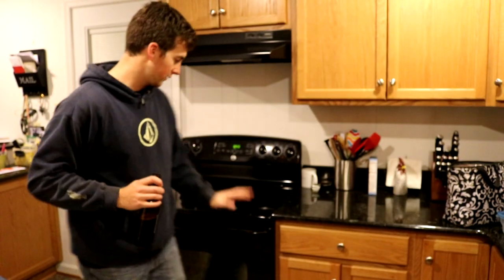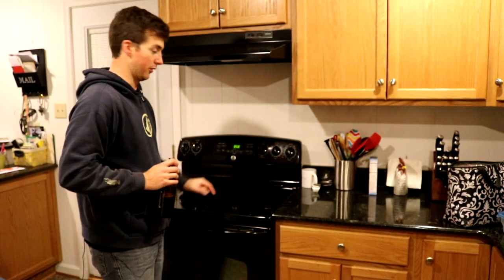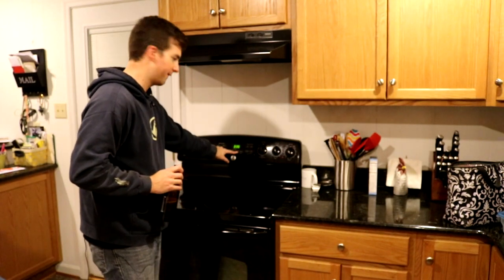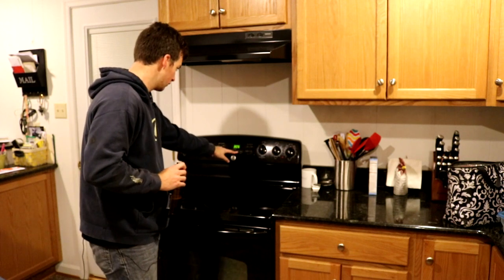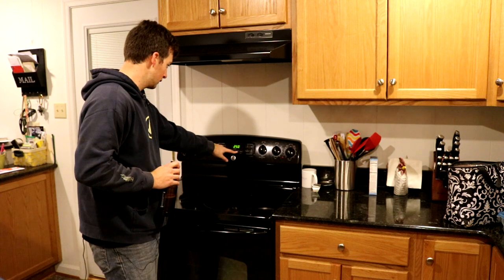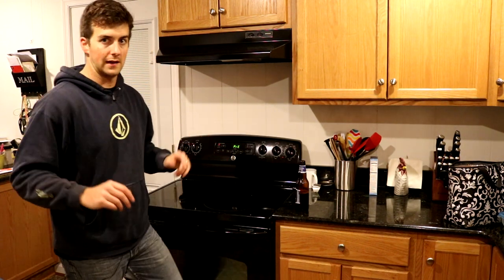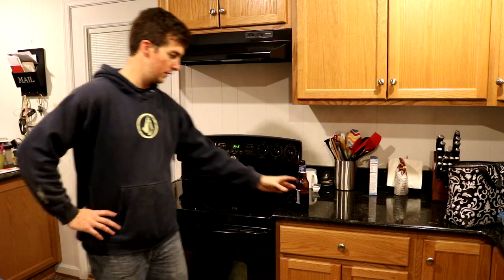We're in Club Dirty headquarters right now, got the good old oven. First things first, you want to turn it on. Figure out what the lowest your oven goes to - I'm looking for something around the 200 degree range. Once you get it set, you've got to let it preheat obviously. Sit around, drink some beer, pet your dog.